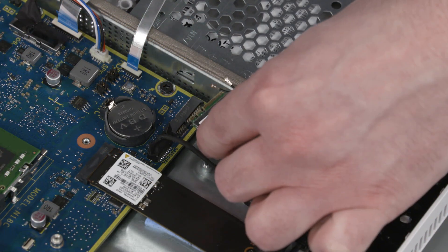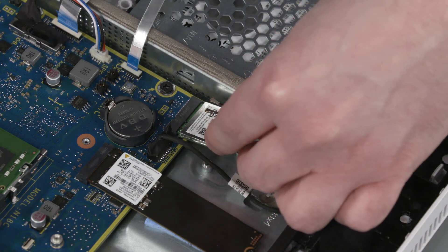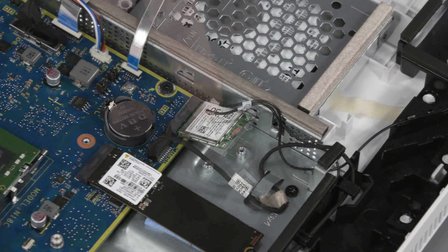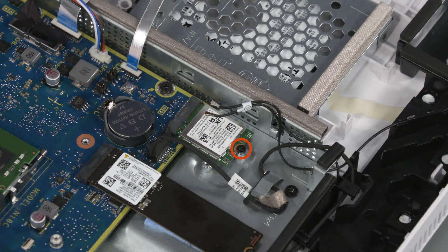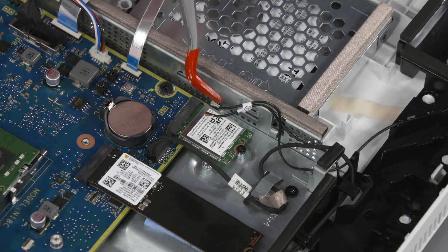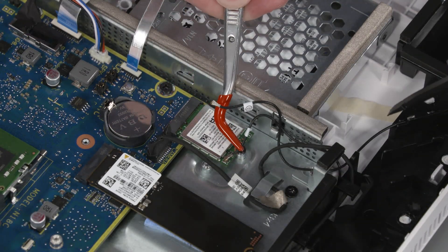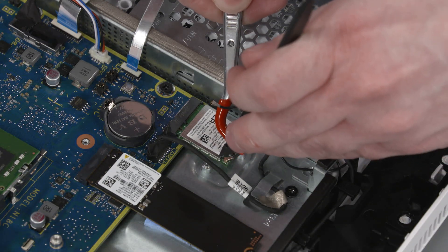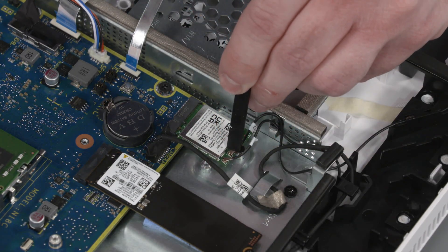Gently insert the wireless module into its slot on the motherboard. Press the wireless module down and replace the P1 Phillips-head screw that secures the wireless module to the motherboard. Reconnect the wireless antenna cables to the wireless module. Caution: Use care when connecting the wireless antenna cable to the wireless module. A damaged cable or connector can degrade computer performance.